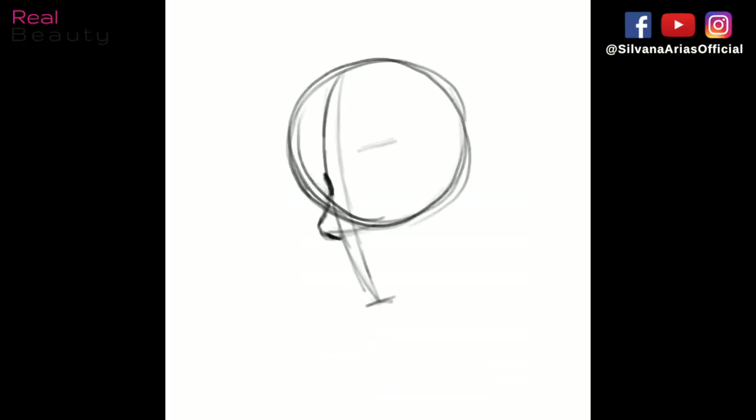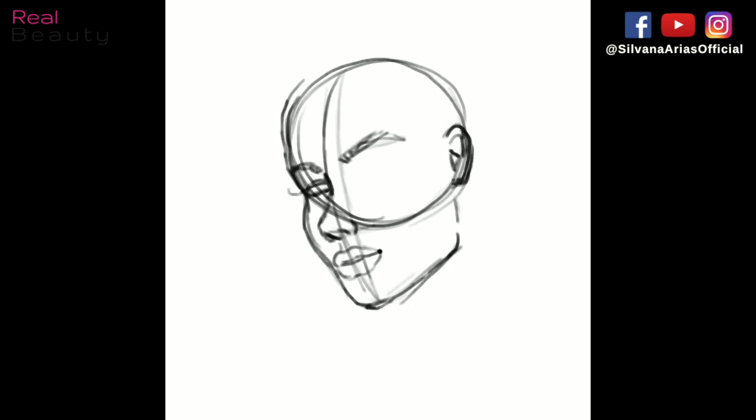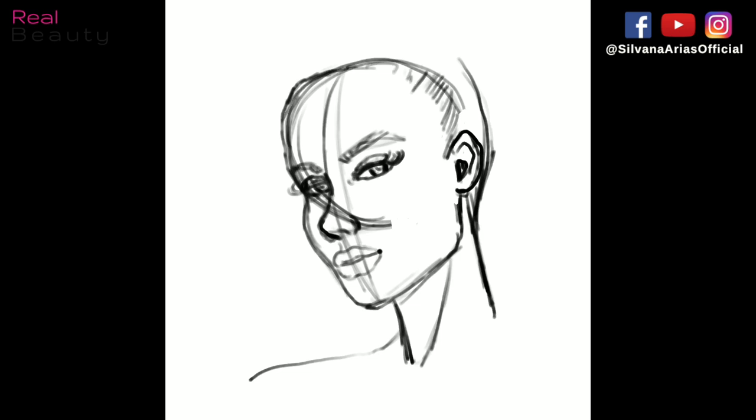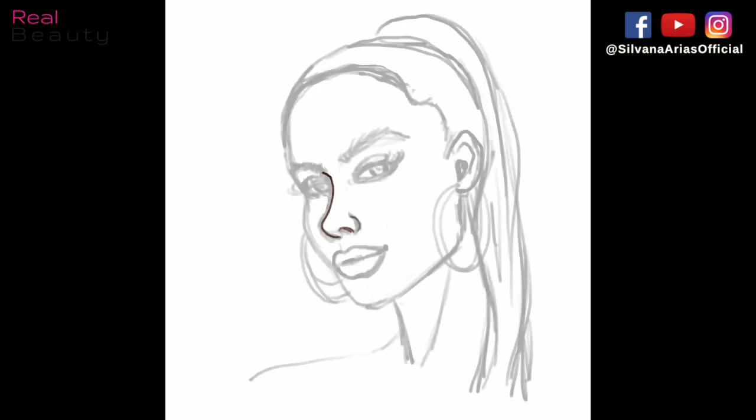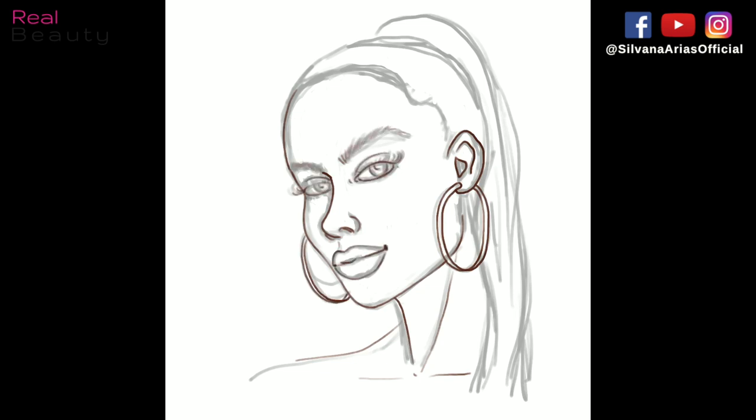To start coloring, the first thing you need is a drawing — it doesn't have to be perfect because you're going to fix it with the colors you put on top. I sketch a rough drawing in black with a sketching or calligraphy brush, and then on a separate layer I redraw a cleaner version with a brownish color using the same brush but at a lower opacity percentage.